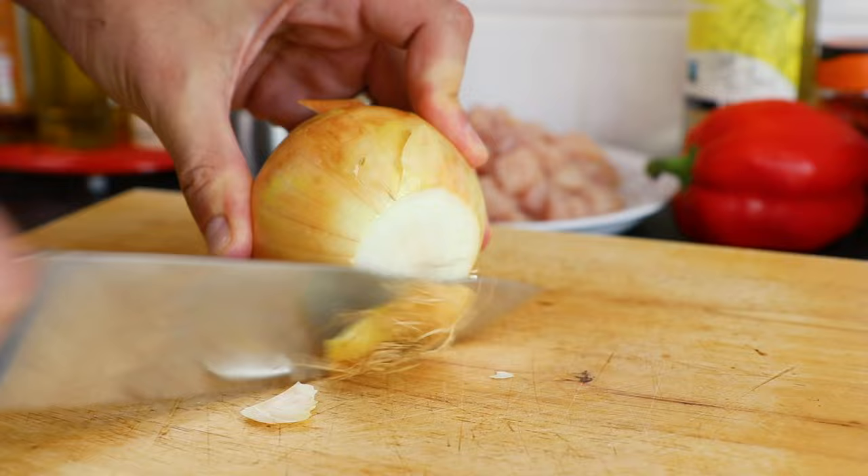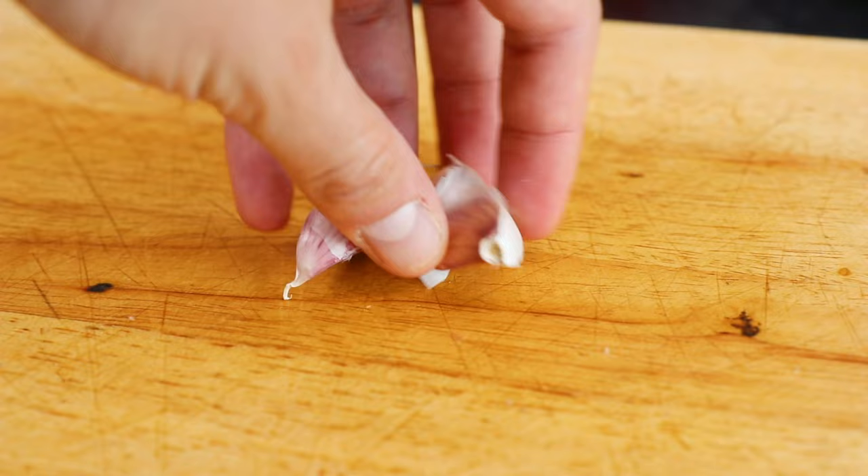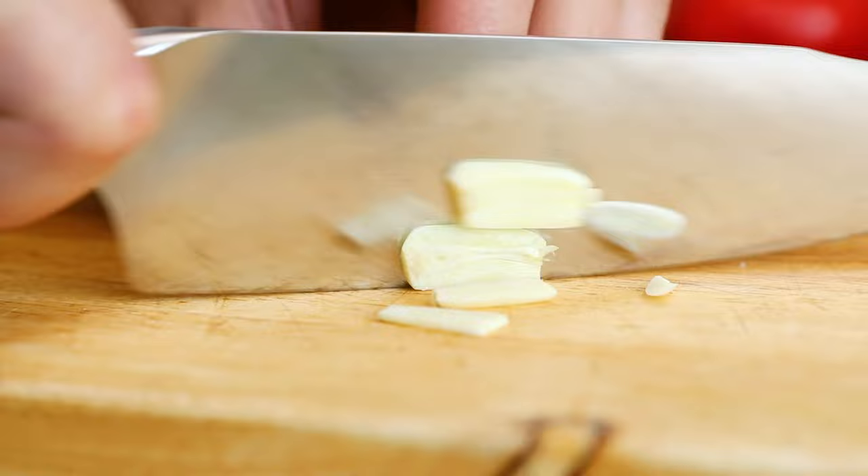Firstly take one large white onion, slice the ends off, slice in half then peel, then finely chop. Now take three garlic cloves and again slice the ends off and peel, then finely chop and set aside with the onion.